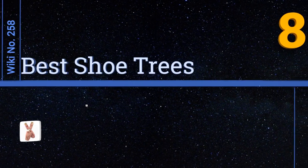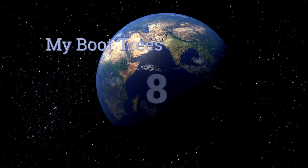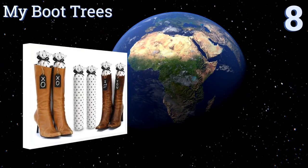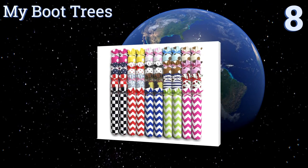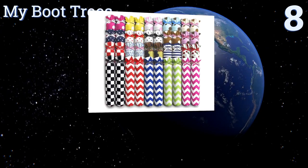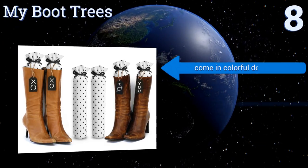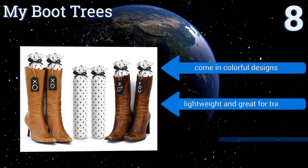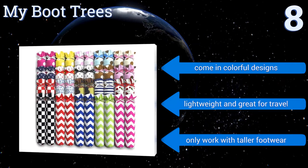EasyVid presents the 8 best shoe trees. Let's get started with the list. Starting off at number 8, if you wear boots then you need to check out these shapers from My Boot Trees, which protect against cracking by standing upright to avoid that flopped-over closet look, by keeping the tops of boots open. They can also provide some ventilation to eliminate odors. They come in colorful designs and are